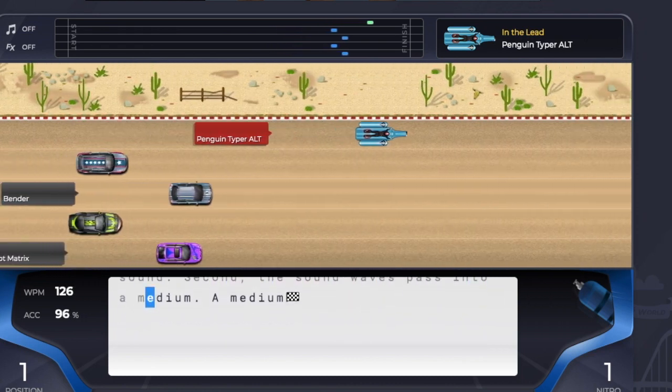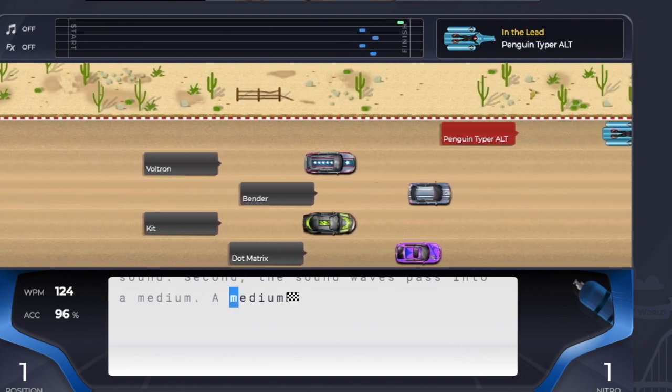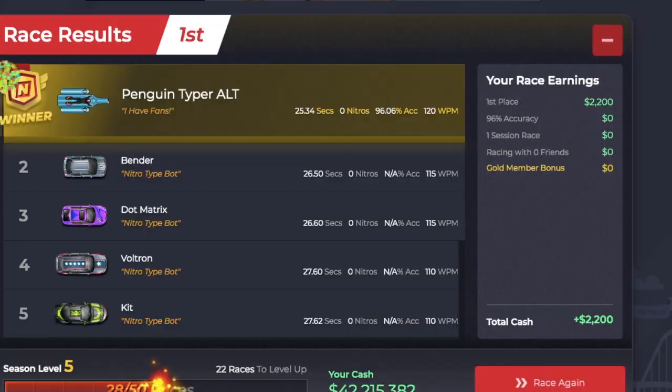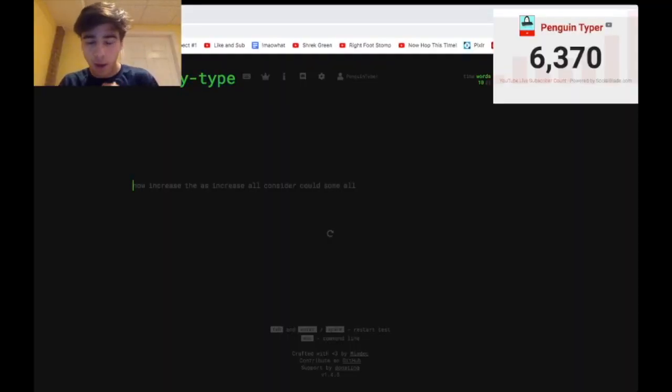I really messed up on the word 'second' there and all the errors completely slowed me down. I completely messed up on 'medium' there too. All in all, it was a very bad race. At 120 words per minute with 96% accuracy — that's so much slower than what I usually do. So we've determined that when you're not warmed up, you probably type pretty slowly, which makes sense because your hands aren't energized, you're not ready to go.